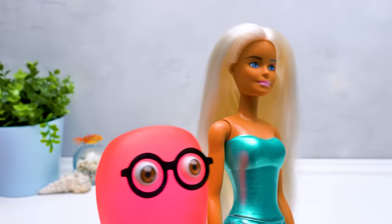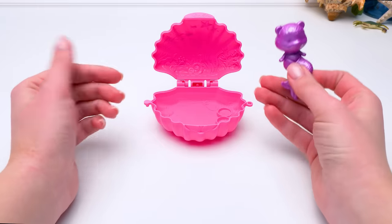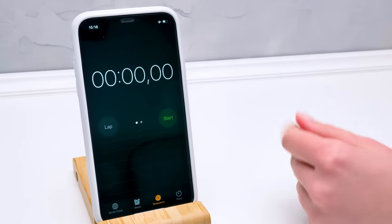Now I want to reveal one full-size mermaid too! Who are you gonna choose, Sue? I want to check out this cute little merpet from the shell of my favorite color! Oh, I can't wait any longer, Sue! I think I'm gonna explode! Can you do something? Alright, let's speed up a little. And go!